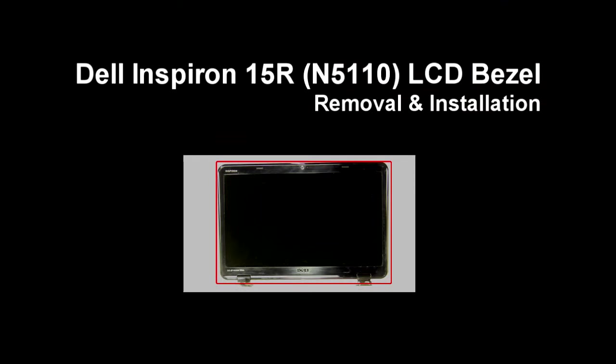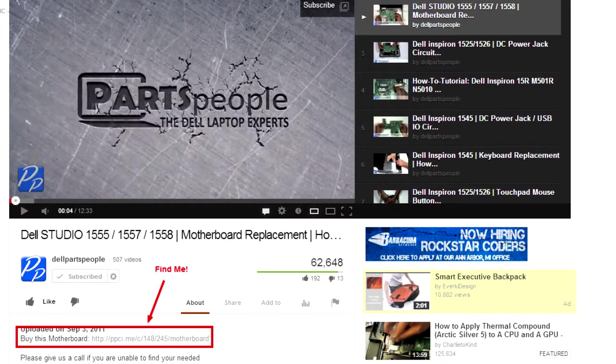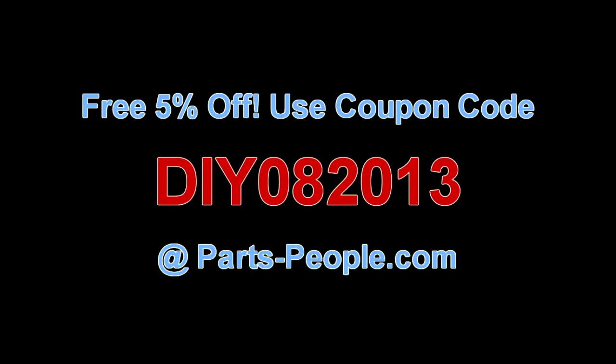This video will show you how to remove the LCD bezel on the Inspiron 15R N5110. Check the links in the description below to find parts for this laptop. PartsPeople.com offers 5% off to do-it-yourselfers with this coupon code.